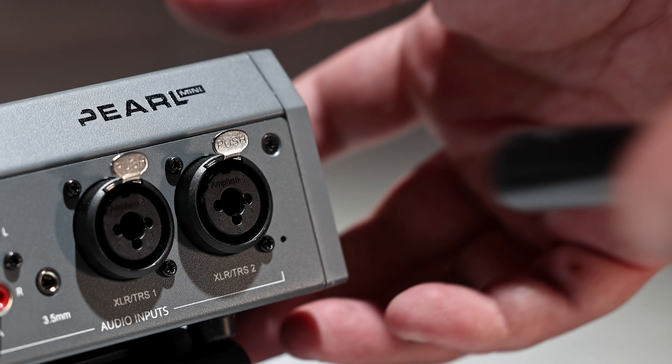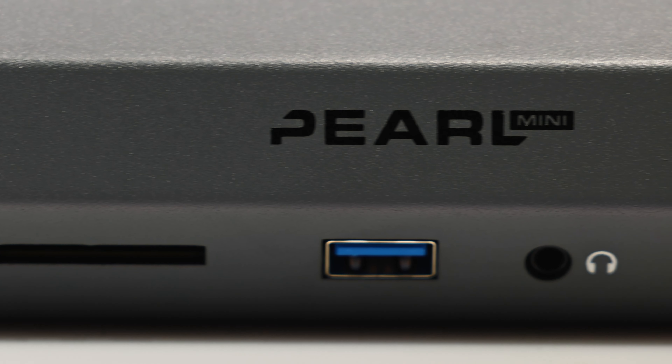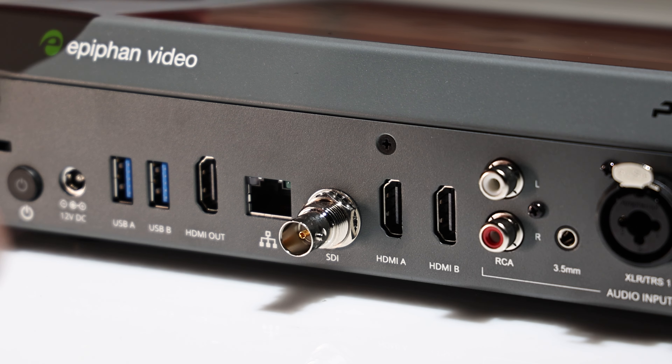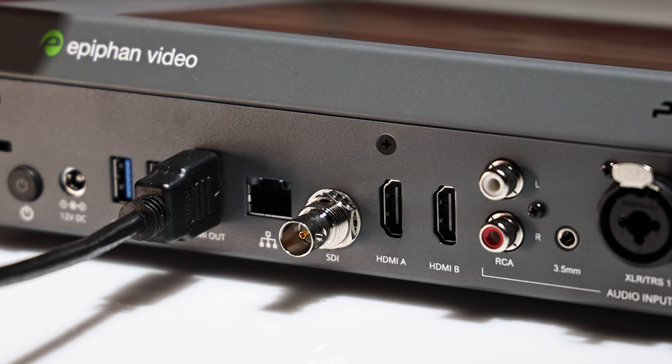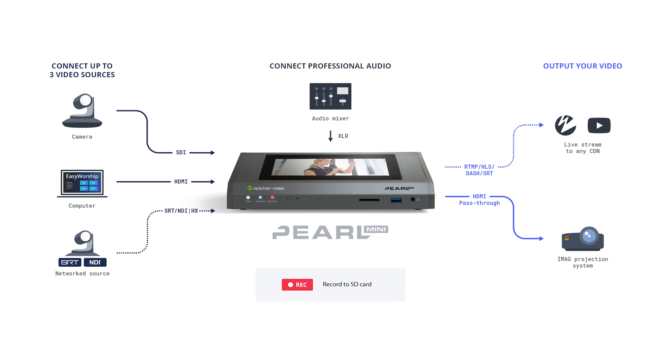Unlike any other device with a similar price point, Pearl Mini has XLR and TRS audio inputs that allow for easy integration with your church's existing audio systems. The HDMI output also allows you to send your switched program to projectors for front of house presentations or overflow rooms.